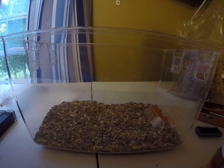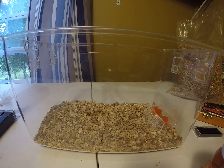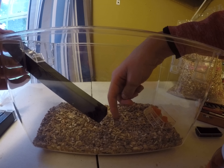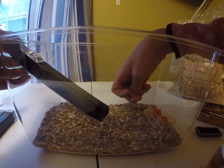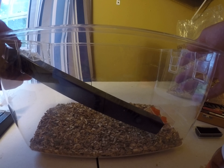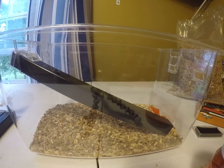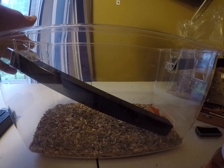Actually, I almost forgot another thing that you need for them — a place for them to get away from other crickets and just be. One of them looked dead for a second but he's not — never mind. They need a place to hide and be away from others so they don't have to be so stressed out. So I'm going to add these in just for that reason so they have somewhere to hide.